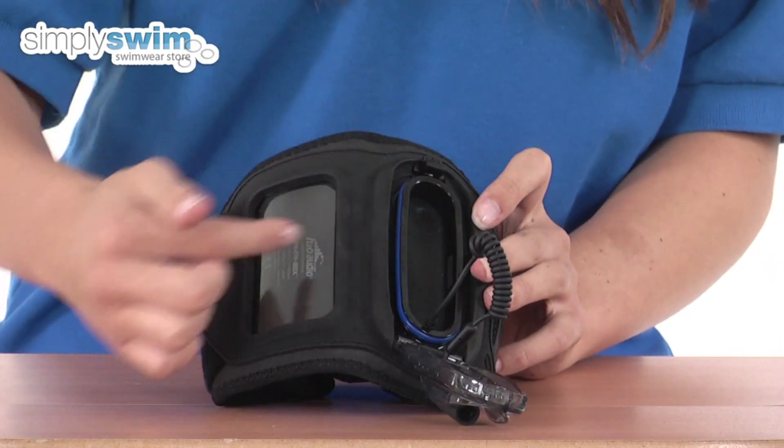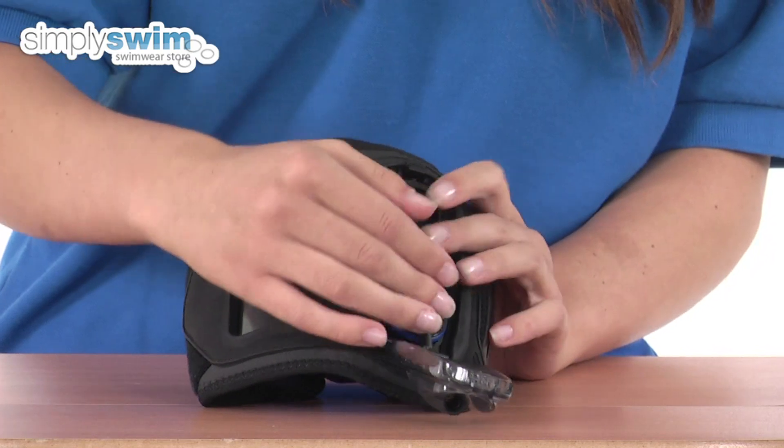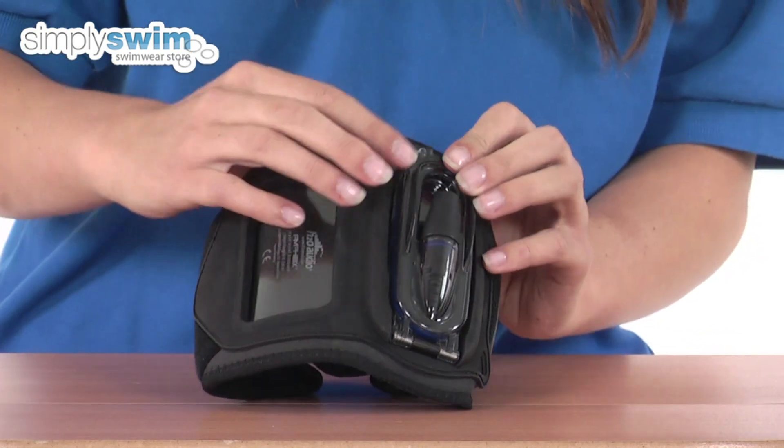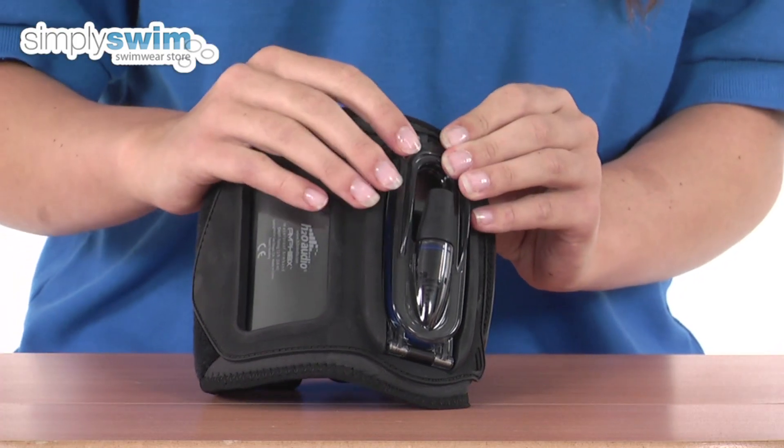When you open this part here you can slide your MP3 player across and plug it into the headphone jack so you can listen to your favourite music. You do need to purchase your own headphones for these and they plug in just into here.